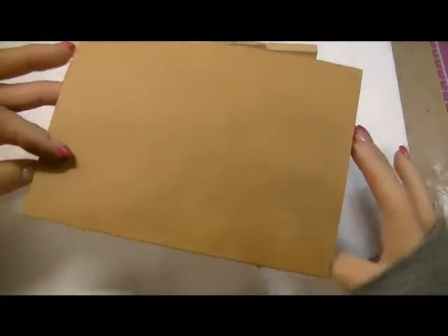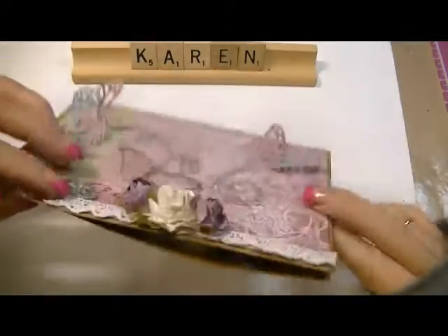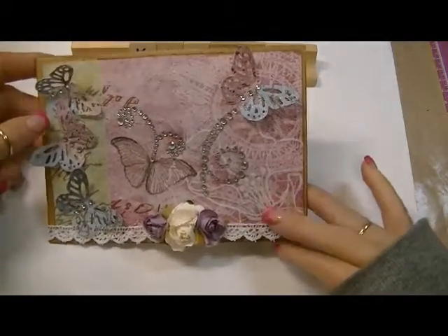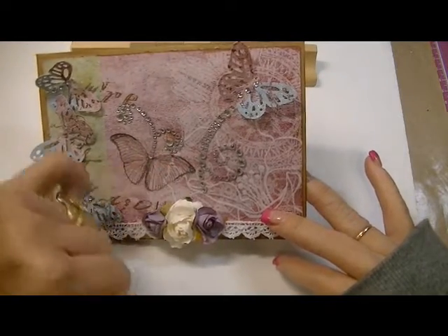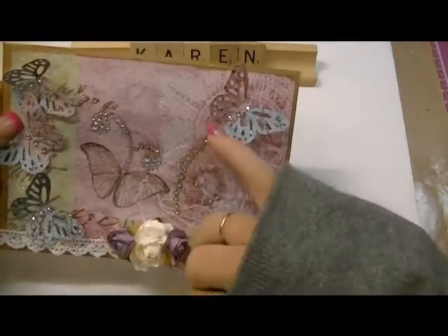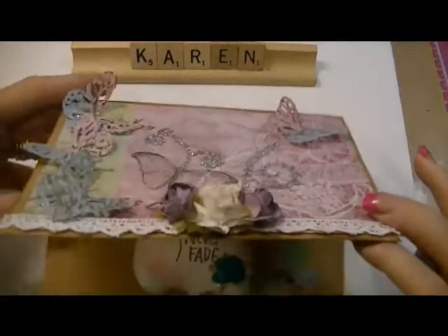I backed it on this craft cardstock card base. This butterfly was incorporated on the paper, so I just added a little bit of bling for this butterfly, and then you open it up.